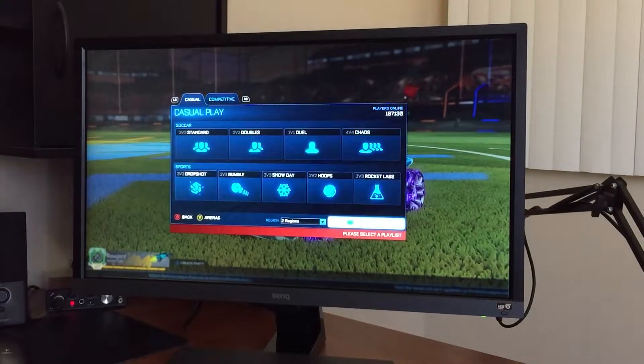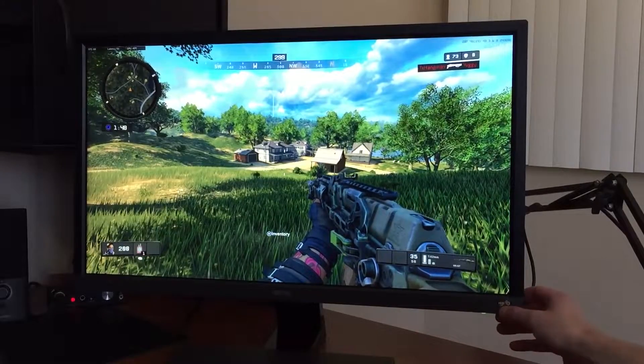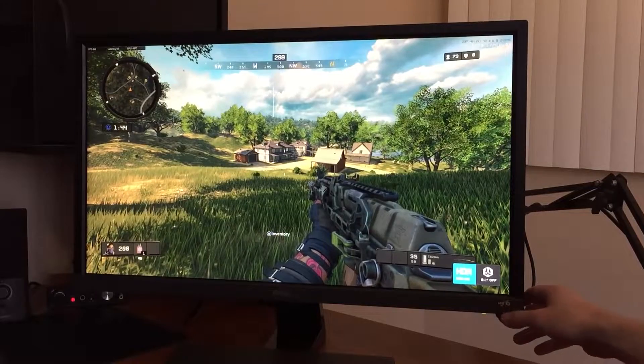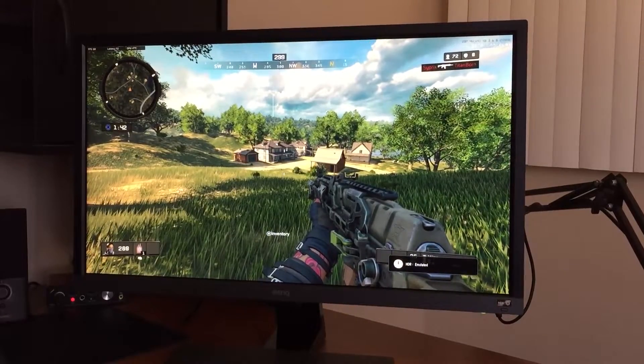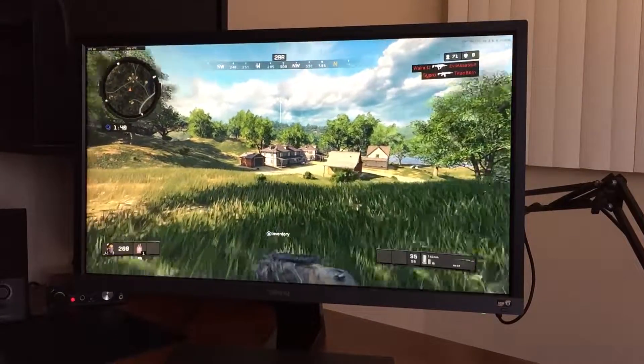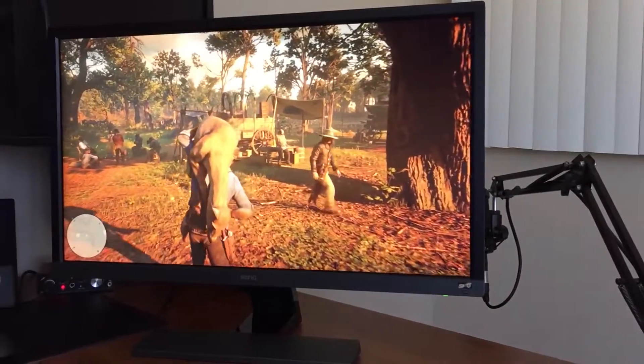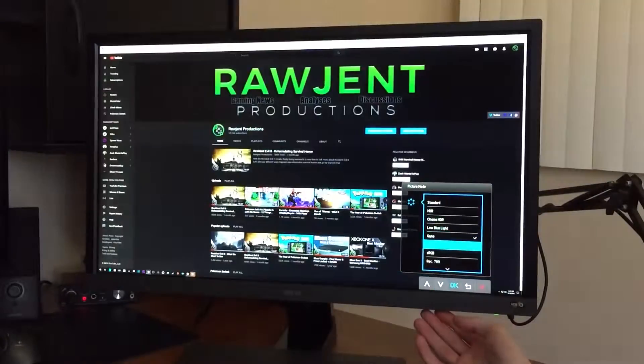Another thing I'm not too fond of is the color accuracy. This is something I'm personally picky about that others may not be, but the colors are a little off. Multiple factors go into this, including the monitor only having a 1000-to-1 contrast ratio and a 72% color gamut. Not everyone cares about these small details, but it is something that bugs me when it comes to purchasing monitors.